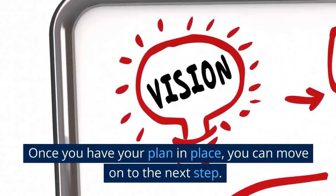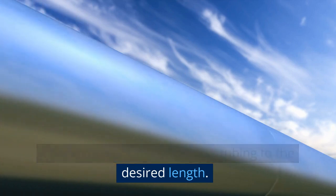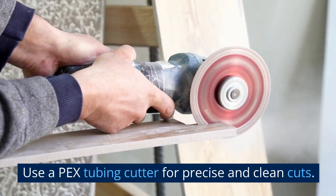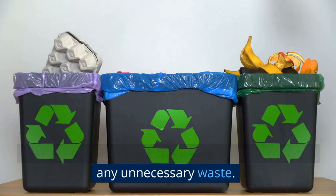Once you have your plan in place, you can move on to the next step. The next step is to cut the PEX tubing to the desired length. Use a PEX tubing cutter for precise and clean cuts. Make sure to measure twice and cut once to avoid any unnecessary waste.